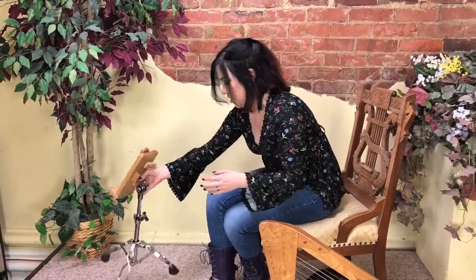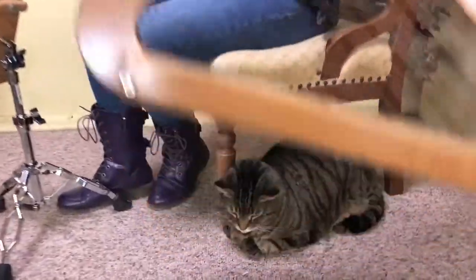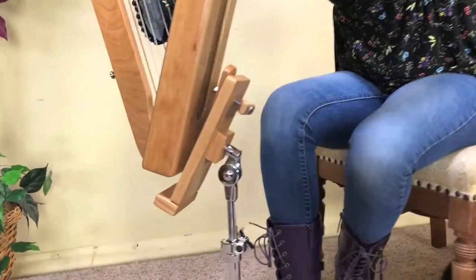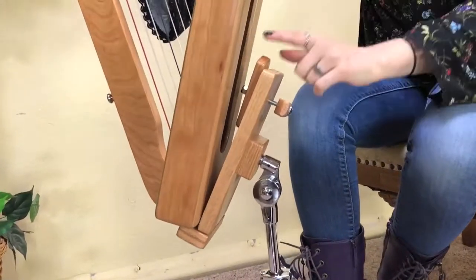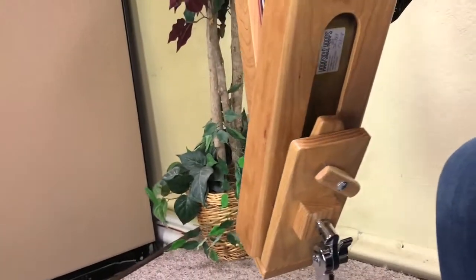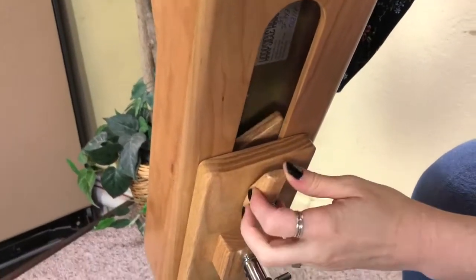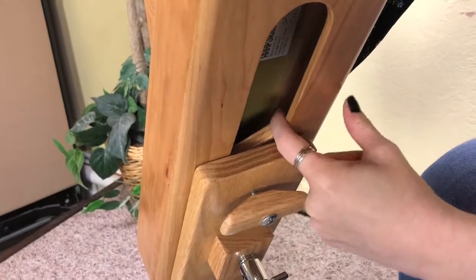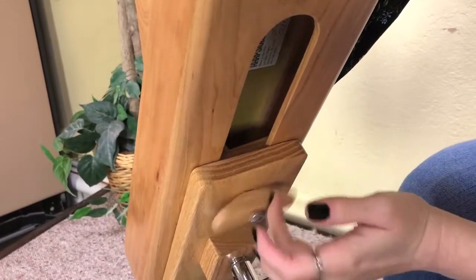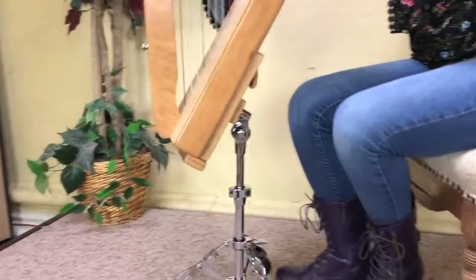I'll show you how to put the harp on the stand. You take your harp and set it on the bottom of the base. This wooden piece — you want it to be vertical and lined up with the access hole, so when you lean your harp back it just goes right in. As you rotate this, you'll notice this inner piece will go horizontal, and that's what you want to happen. If it doesn't, you can just push it into place, and then tighten it up.